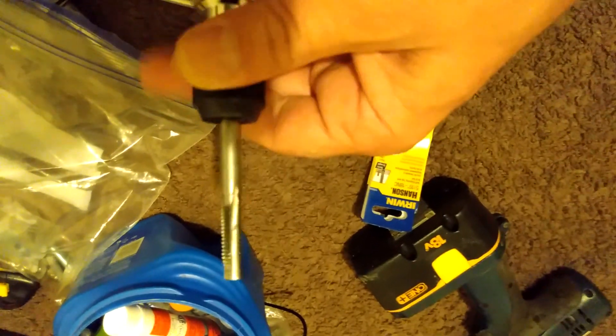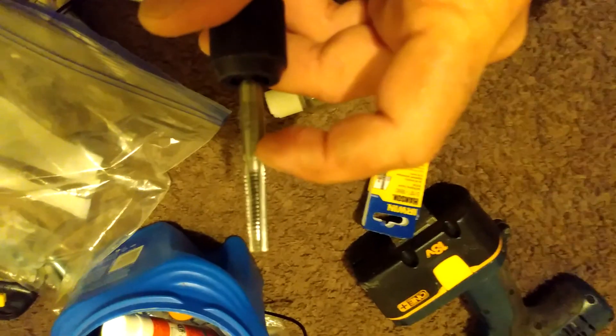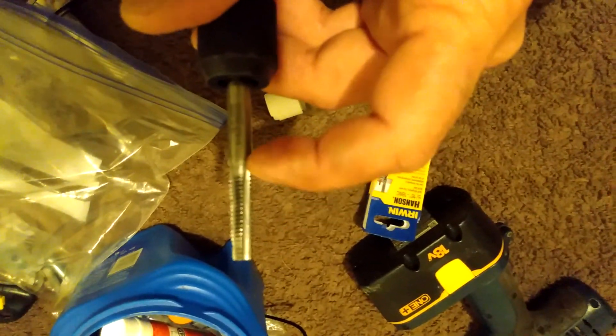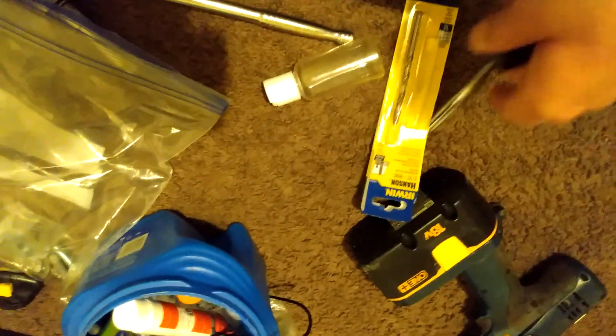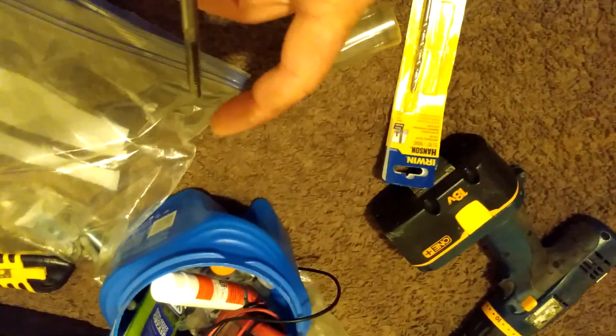I went a full turn and then a quarter turn back, then a full turn again — quarter turn back — and did that until it was all the way through the hole I had drilled. You want to make sure your hole goes all the way through, or you will break the tap. If you don't make sure your hole's all the way through, it'll bottom out.